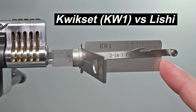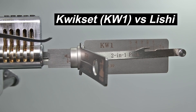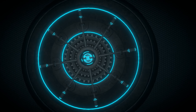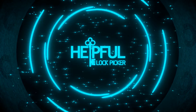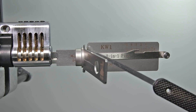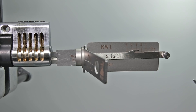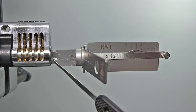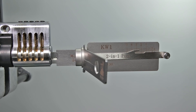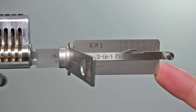Right here I have the 2-in-1 pick and decoding tool. This tool is going to allow a true novice to be able to pick, decode, and get a new key cut to a lock in just a few minutes. This is a really powerful tool. This one has the tension wrench integrated directly into it. You can see this little bit here — it looks like a piece of a key and that sticks directly into the keyway. So now you're no longer going to need to put a separate tension wrench inside.